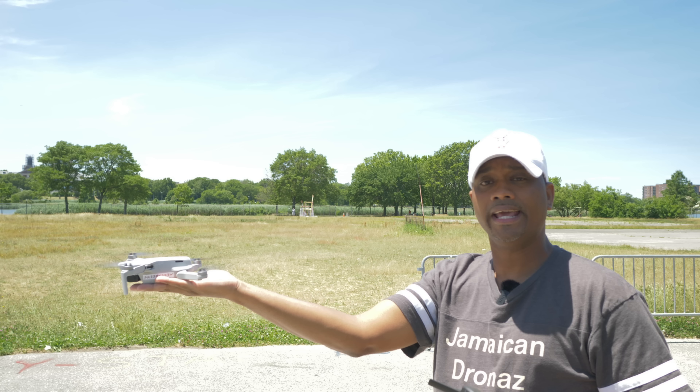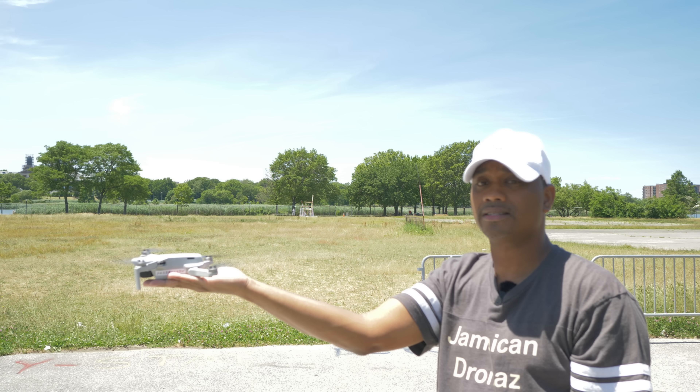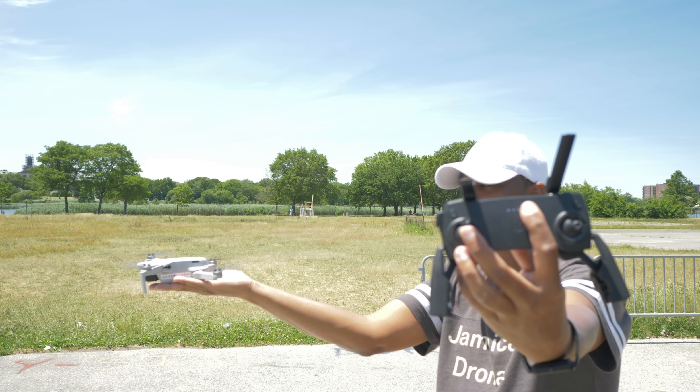That's it. Next, take the left stick on the controller — see, it's hovering nicely. Keep your hands level and just push the left stick up.